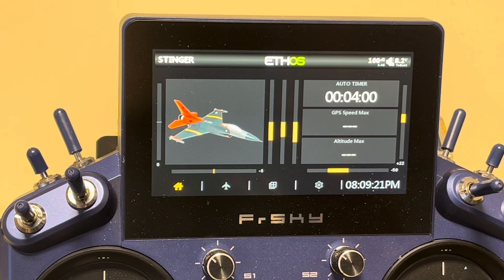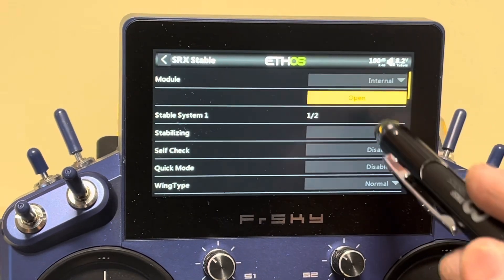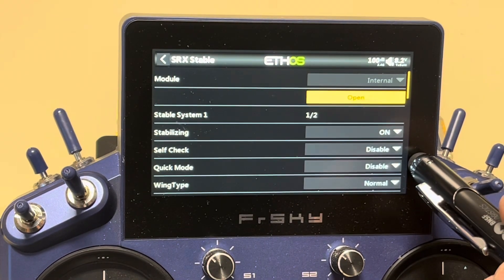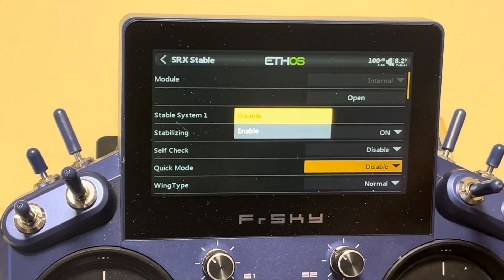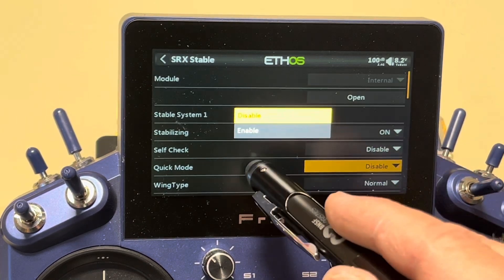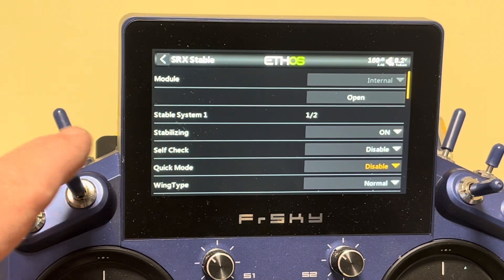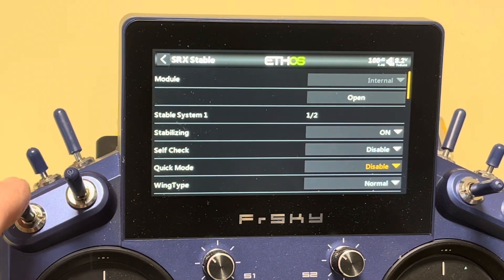Once you're comfortable with basic stabilization, you can add hover and knife edge functionality. This requires two main things: first, you're going to change from quick mode to conventional mode by disabling quick mode. You'll see here quick mode is disabled — if you've set up regular stabilization, you probably have it enabled. So to do knife edge, go in and disable quick mode.